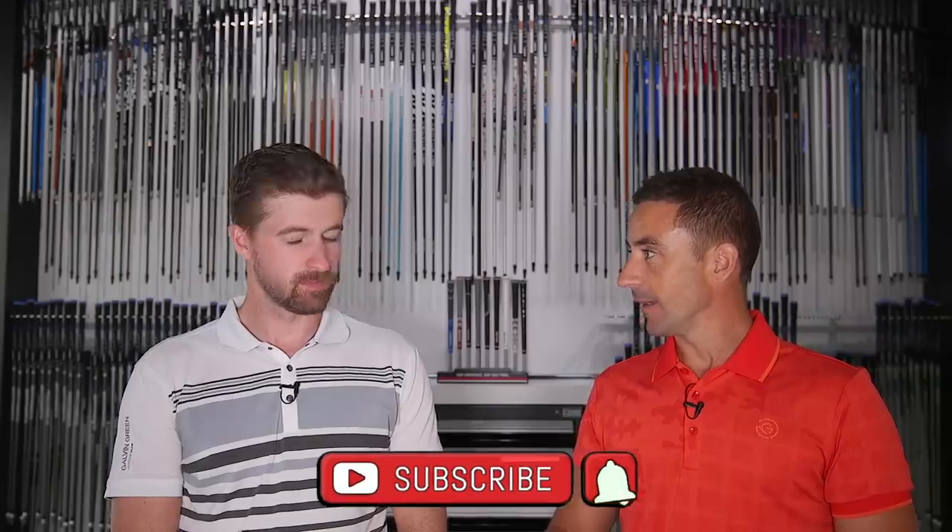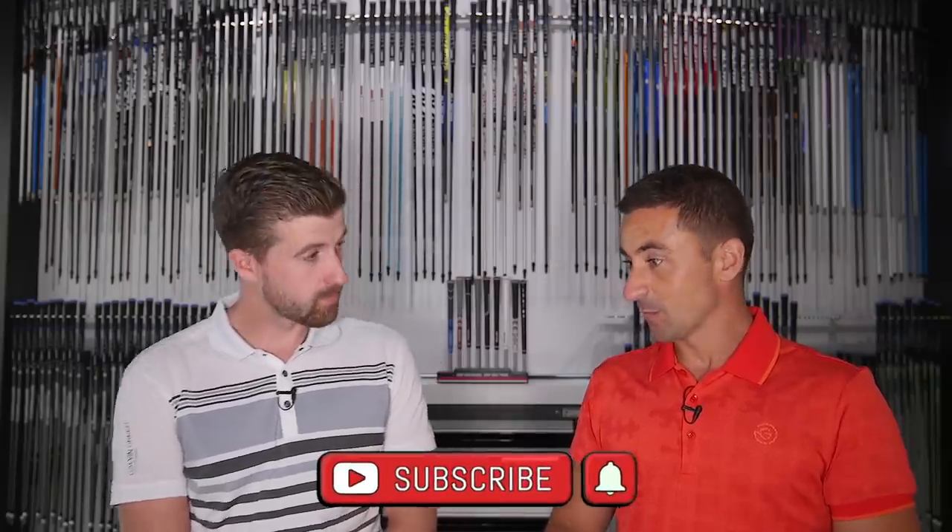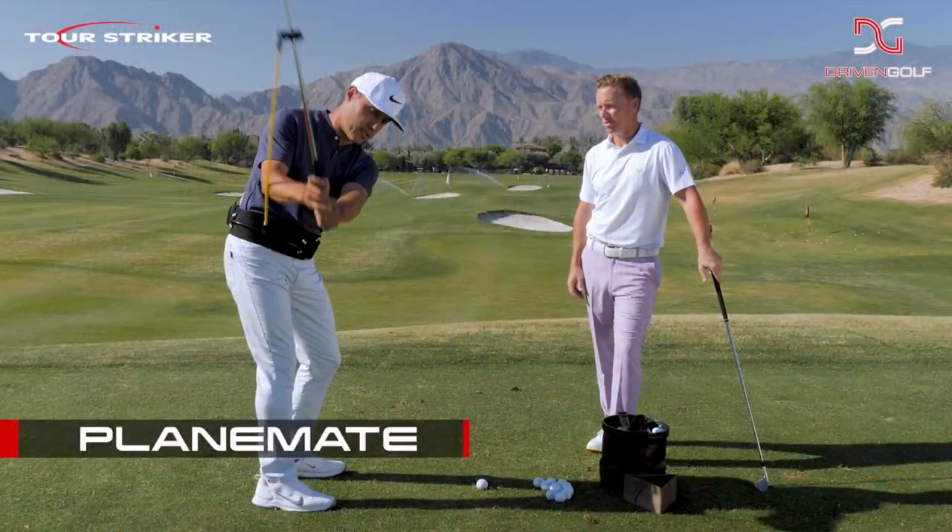Welcome back — a little change of pace for us. We have never dabbled into the swing training aid world really, but we think this is worthy and merits a specific episode on this particular training aid. I've never seen anything get this much attention through social media or even on TV, and I've never seen this many tour pros and good players adopt something so fast.